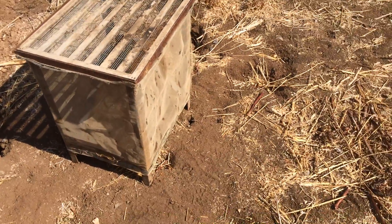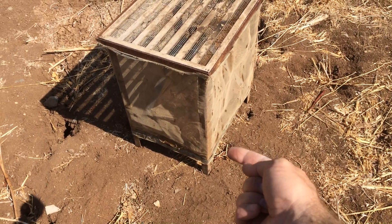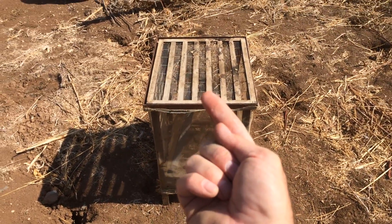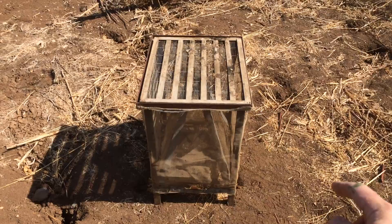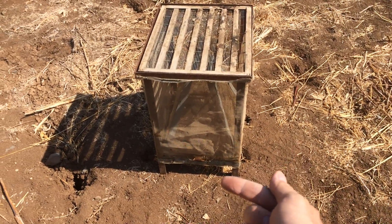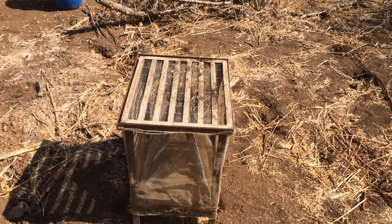The wasps come down from here smelling the honey, eat the honey, and when they go up through the comb they can't go through this mesh. But the bees that are doing the same thing — they go down smelling the honey, go up the cone, through the queen excluder, and back to the hives.